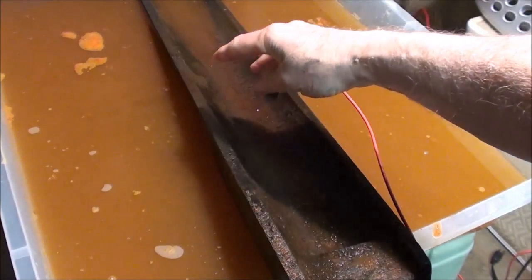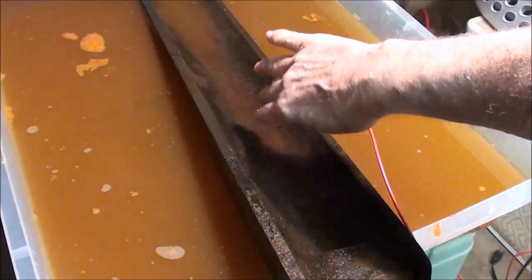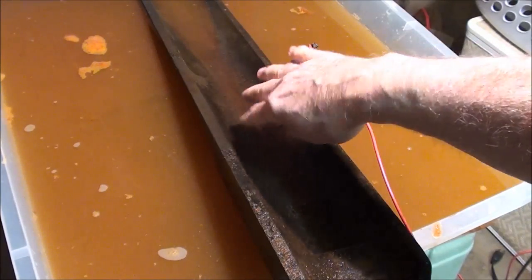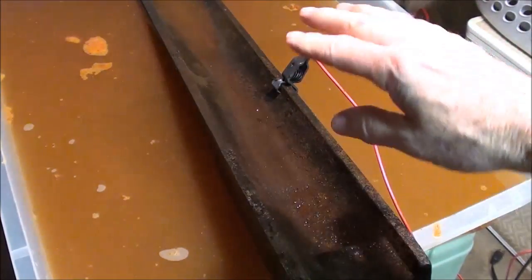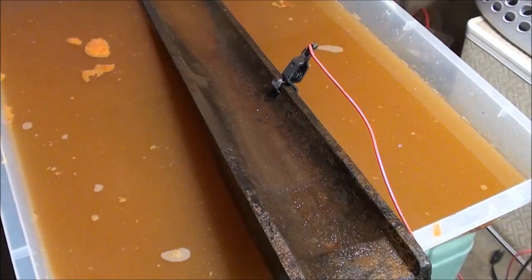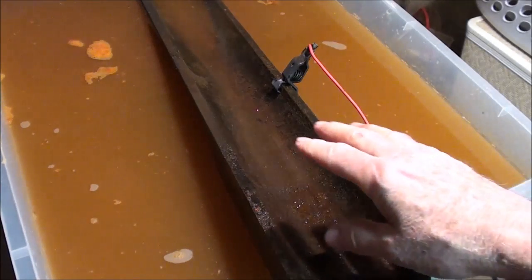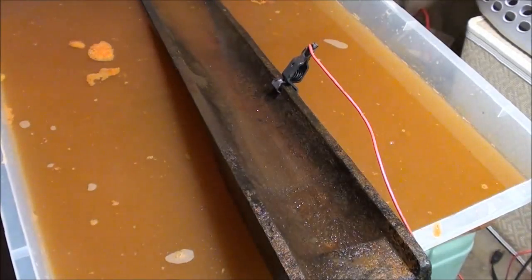The underside is coated with tar or asphalt, and it doesn't seem there's been any activity there at all. I'm sure it's all insulated, and that asphalt will stay in place. I'm going to put it in here overnight, upside down, anyway.